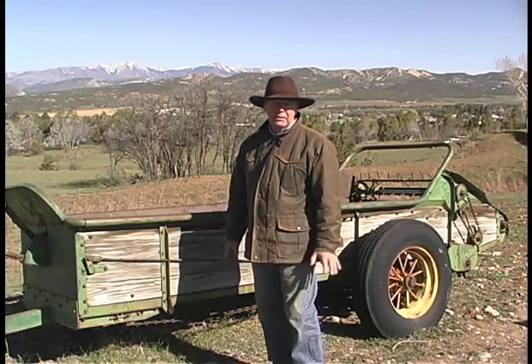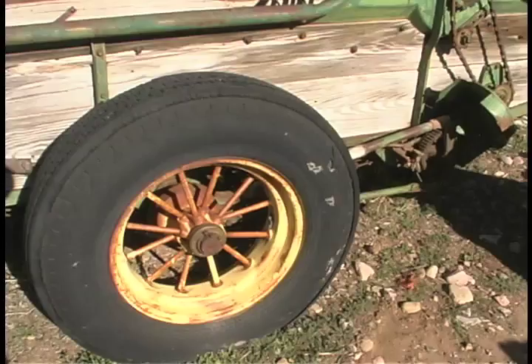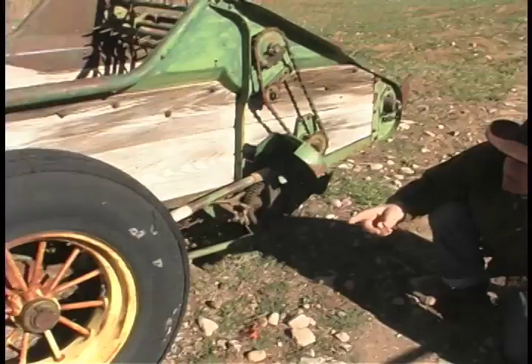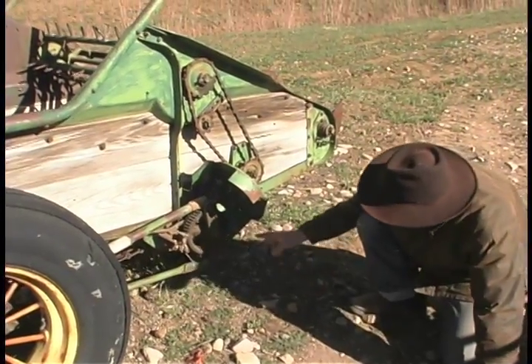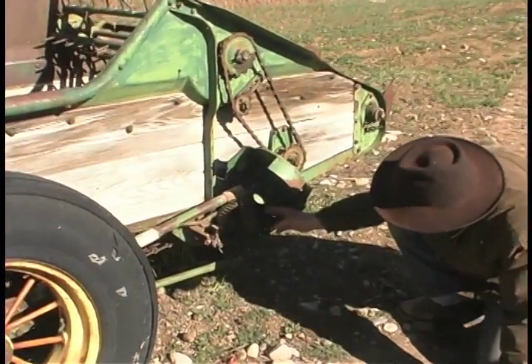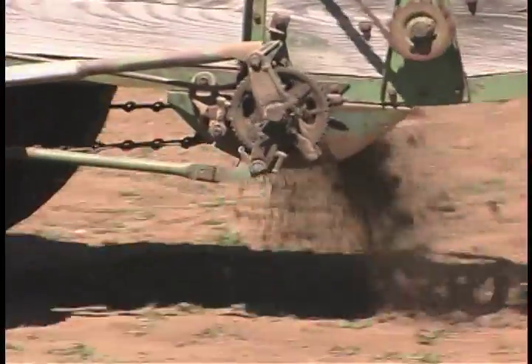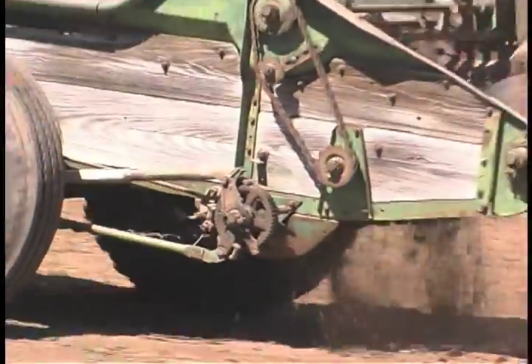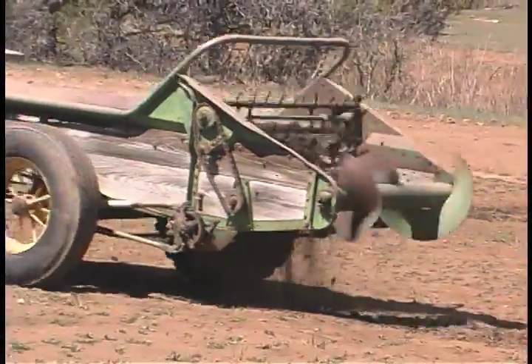It's self-propelled. This apparatus is propelled by the wheel of the manure spreader. You've got to realize this thing pushes this cog around. This is great.